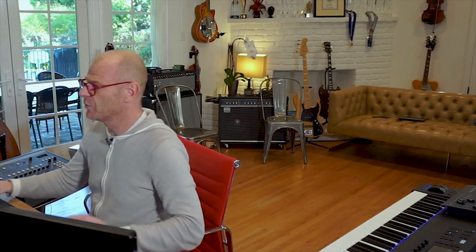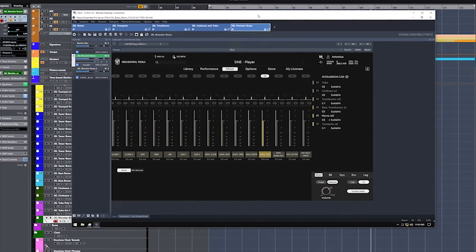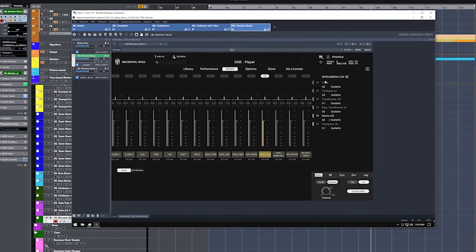Well, let me show you. We go to the computer and I created here a patch that I call Junkie XL Monster Brass, and I've loaded up a tuba, a chumbassi A3, a trombone A12, bass trombones A3, horns A12, and trumpets A6.